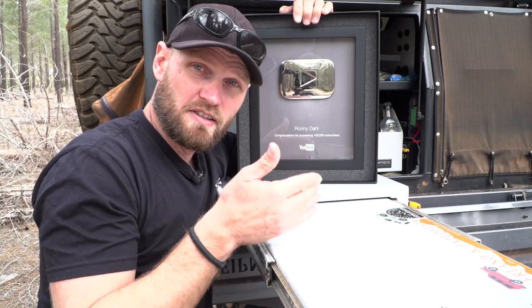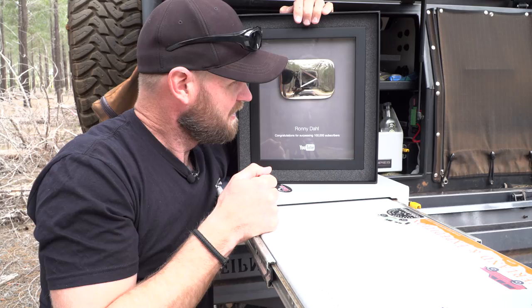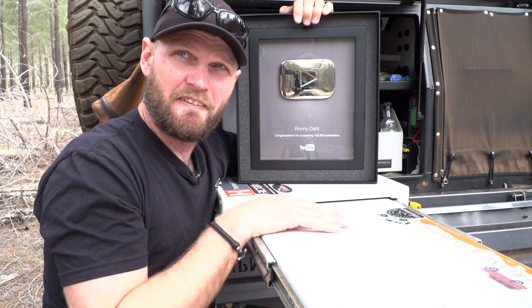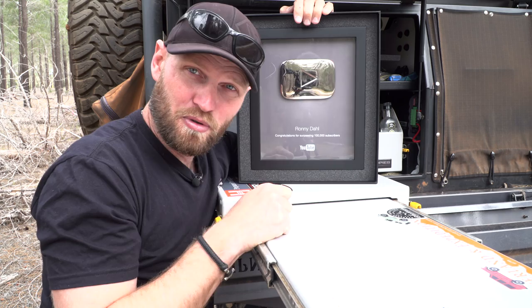Yeah, it's official now - I have the Play Button. So, the next stage of the Ronnie Dahl channel - where are we going to go from now? Time will tell. Thank you very much for watching. You can subscribe - let's put it just below the Play Button. And if you want to support the creation, patreon.com.au - no obligation, just there if you want to. There is a random video somewhere on the screen. Thank you very much again. See ya. Bye.